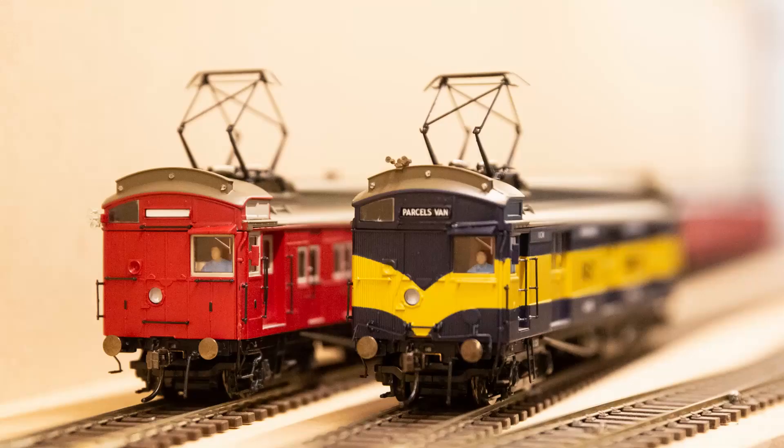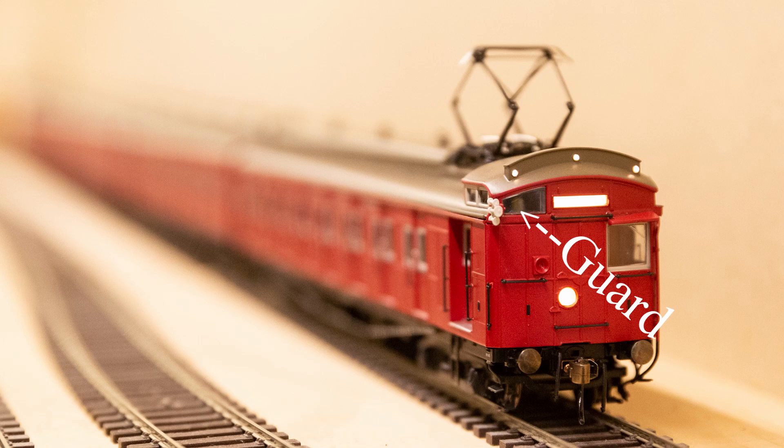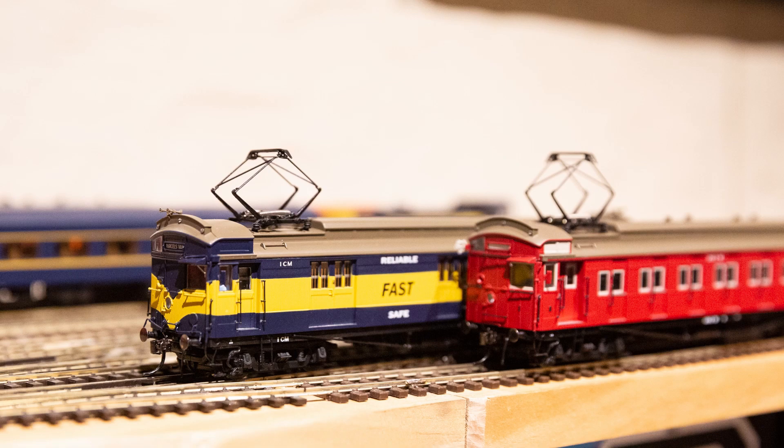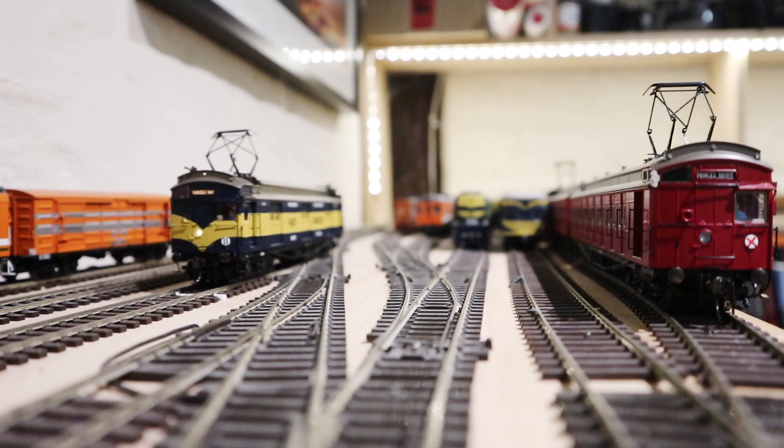They've also provided driver and guard figures inside the driver's and guard's compartments. On the parcels van they've put the driver at one end and the guard at the other, and on the standard set the driver is in one car and the guard in the other — notably in the dummy M car. I find this slightly annoying. I have a point-to-point layout so my trains travel exactly 50% of the time in either direction, and I think I'd prefer to just have a driver in both ends. It's pretty inconsistent across the Ozcision range.